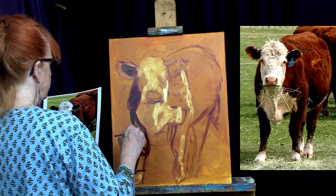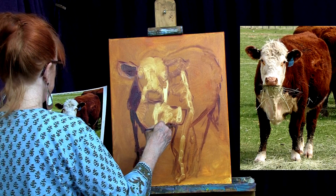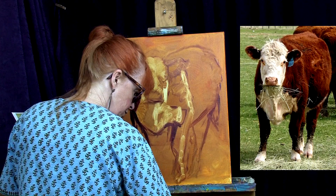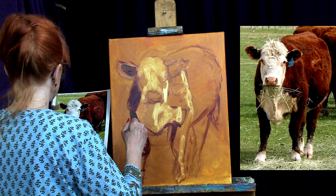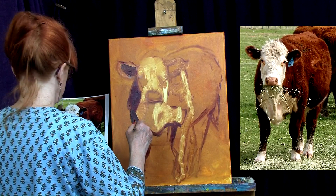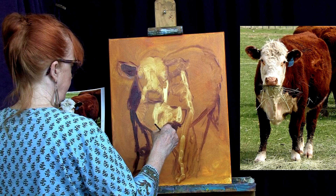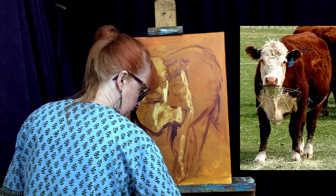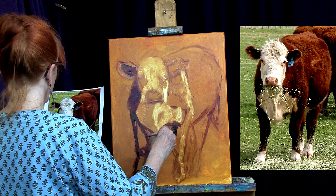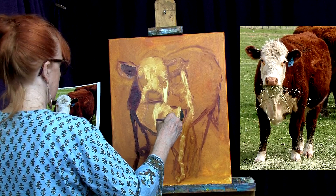Sometimes my students — my kids, especially the children, I teach both adults and children — they'll ask me and say, Ms. Nettie, do you always talk to yourself when you paint? It kind of helps when I say, okay, now I'm going to do this, this, this, and this. So it's nice to be able to turn the camera on and realize I'm not just talking to myself. Now I've added a little bit of teal to it just to give a little more punch, more depth of color to the dark.